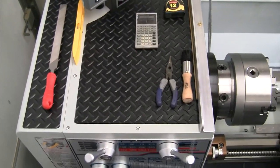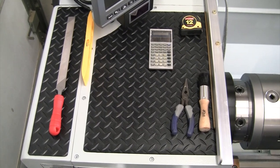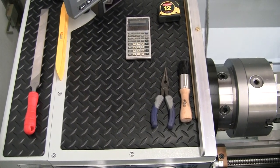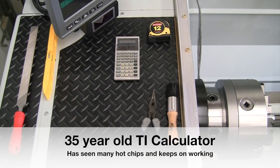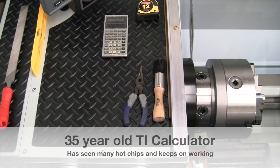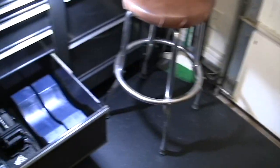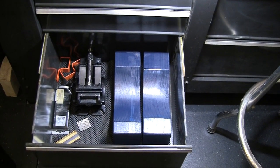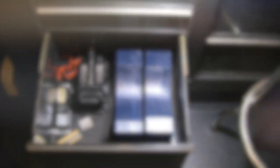Moving over to the headstock, I consistently keep my smaller lathe file, a level for setting up boring bars, pliers for pulling chips, a brush for sweeping chips, a tape measure, calculator, and a little stick for catching parted-off parts and cleaning chips from the front of the lathe. Straight across from the lathe in the bottom drawer of my toolbox I have two chuck cradles that make it easy to move my three- and four-jaw chuck on and off the ways.